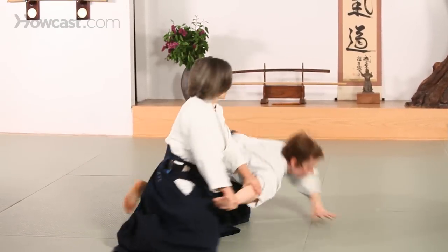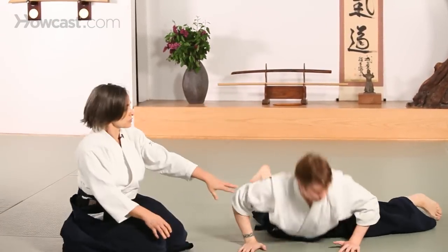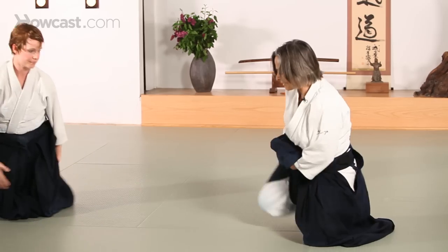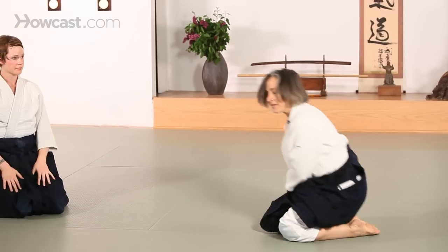So I will show you how you walk in suori waza. You start out in seiza. This is called seiza, our basic position.